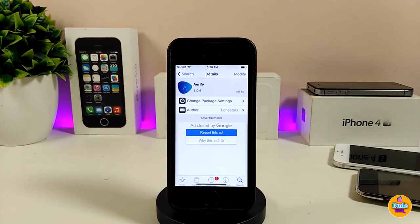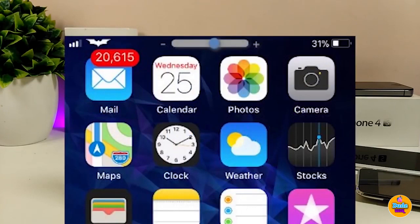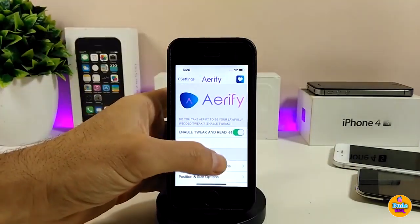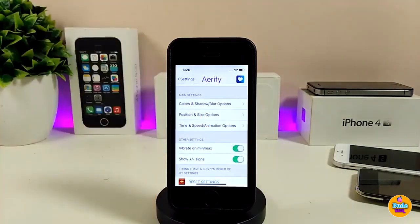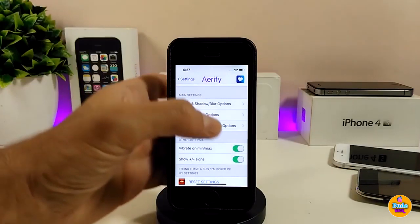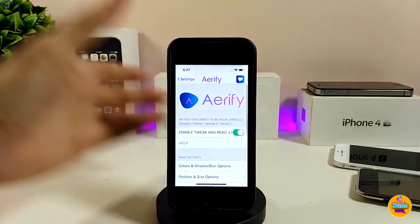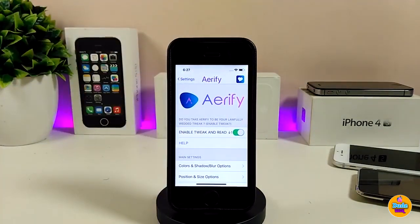The next tweak is Airify — this will bring a beautiful and nice HUD or volume HUD to your jailbroken device, and you can customize a lot of things once you download it. In the settings you can enable the tweak and access options like colors, shadow, blur, position, size, time, speed, and animation. All of those options can be found under the settings, which will bring a really nice effect to your jailbroken device. I highly recommend you guys to give Airify a try.